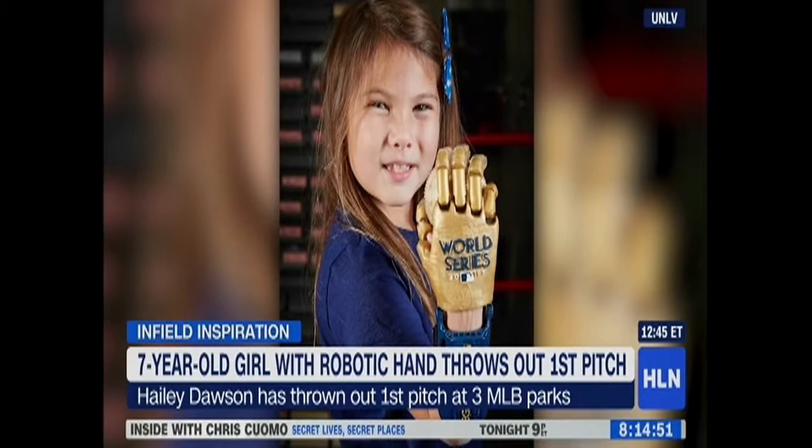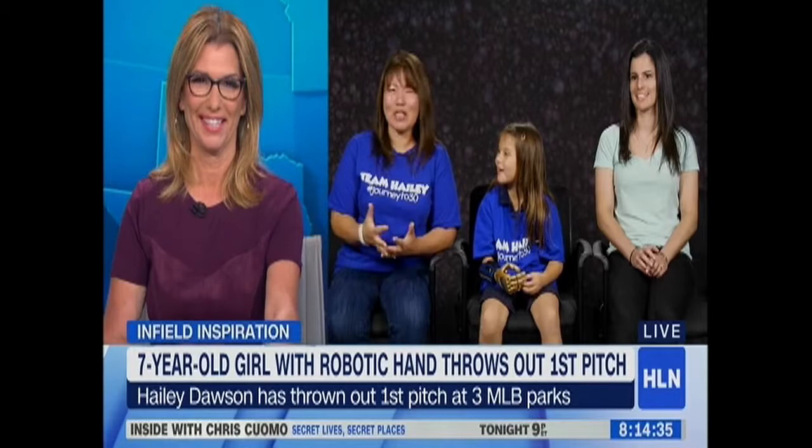What's Haley's next stop in ballparks? We haven't figured that out yet. Has she done Baltimore? She's done the Baltimore Orioles and the Washington Nationals, and now Houston. Thank you so much for being with me today — what a wonderful story, and congrats Haley, you're awesome!